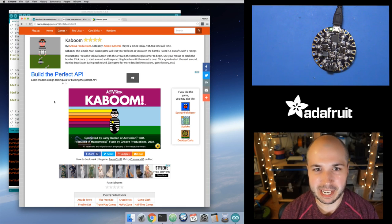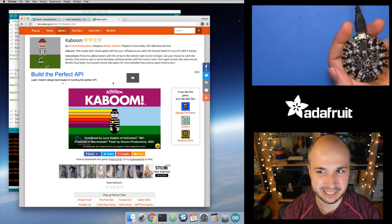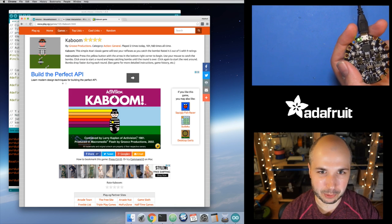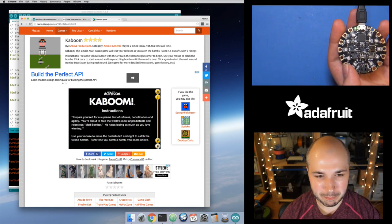A fun thing to do would be to play a game with this. You're probably not going to play an action game like a shooter, although you could — you could probably play Doom with this. I was thinking a fun game would be Kaboom, or Arkanoid, or Breakout — classic arcade games that use a spinner control, which is really just one axis. With this board, I can emulate it just by tilting left and right. This is a little web game — I'll put a link below. Kaboom is a classic from the Atari 2600 and it used the paddle controller, which has one axis of movement, so it works really well with this.